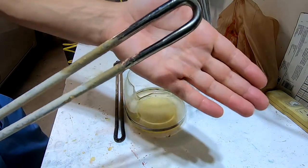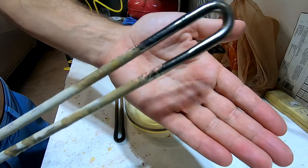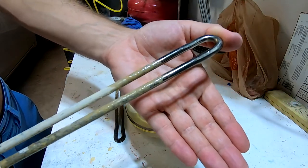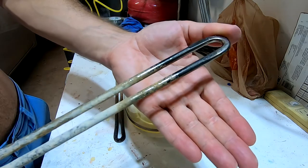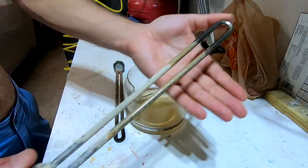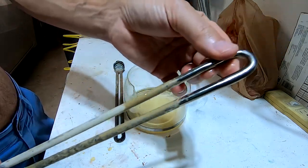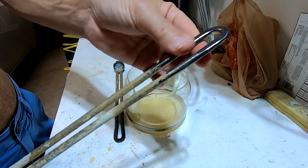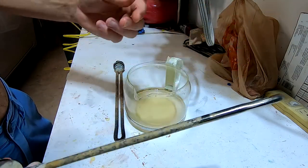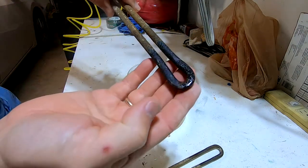The end of the heating element is perfectly clean now. From now on, every time I do maintenance on my water heater I'm going to check the heating elements, and if they're covered in some kind of debris, all it takes is a little descaling solution to keep them in peak performance — meaning they're going to be working better.